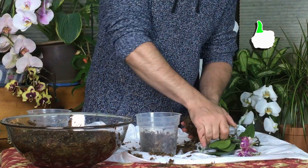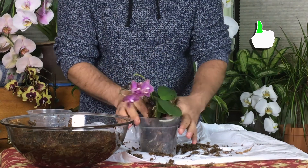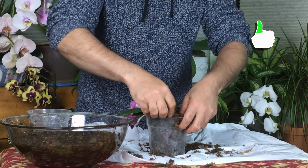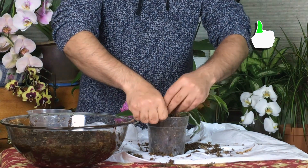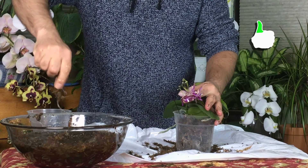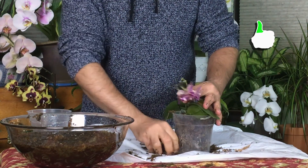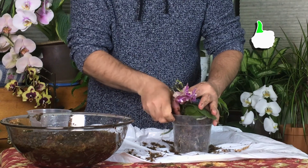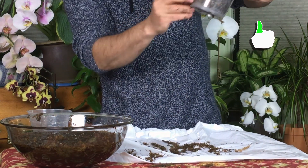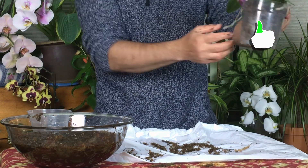Now I'll do the same thing with the first one. I'll just wrap the roots with moss, get more moss, squeeze it. You're not going to water this for another week or two — it's already getting a lot of water and moisture through the air roots.